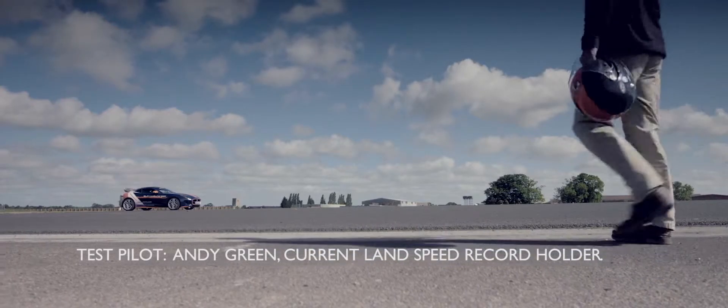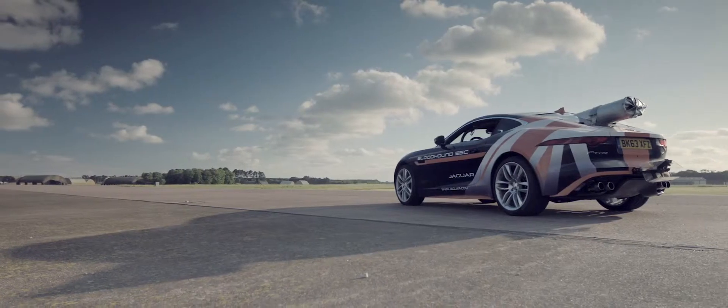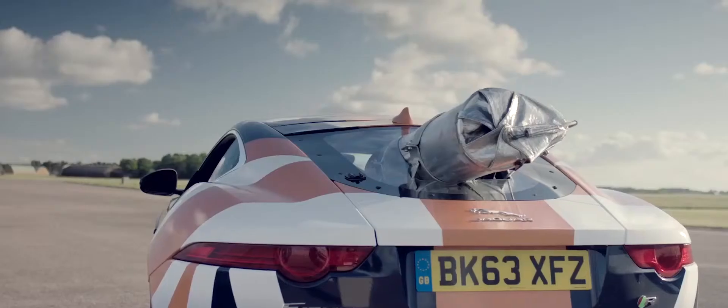Jaguar has done a fantastic job of building a test platform for our parachute system. They've taken the F-Type R, which gives us the structural strength to anchor the parachute.